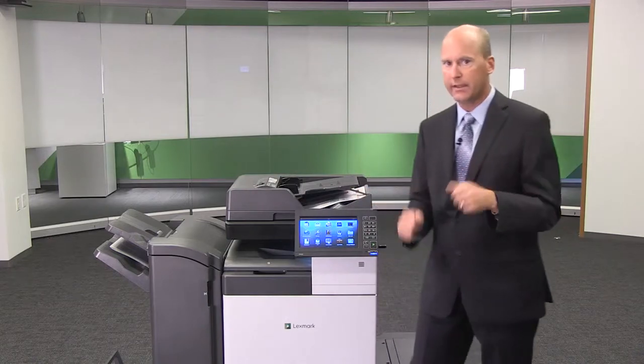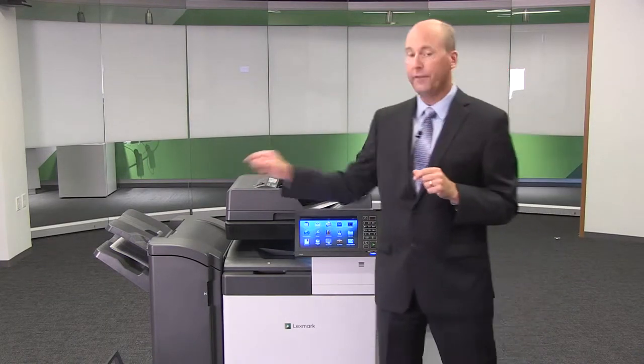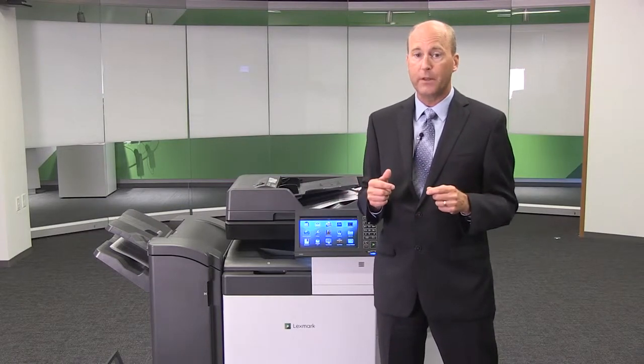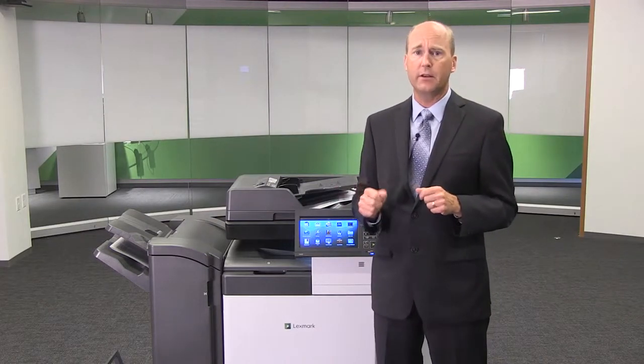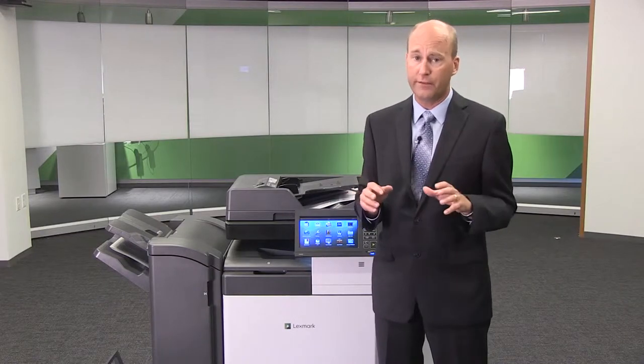On this model, as you can see, we have a 3,000 sheet high capacity tray and a booklet finisher attached. These options can be purchased separately. We have a wide variety of models and options which can be combined in many ways. Please refer to your brochures to see all the model numbers and all of their configurations.